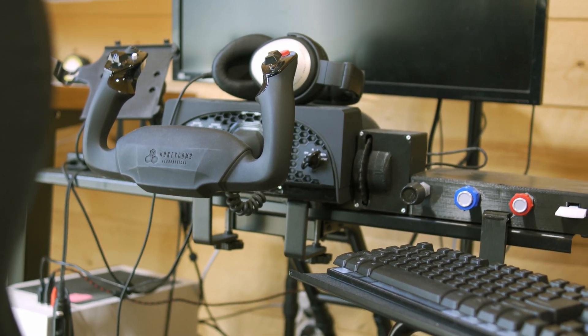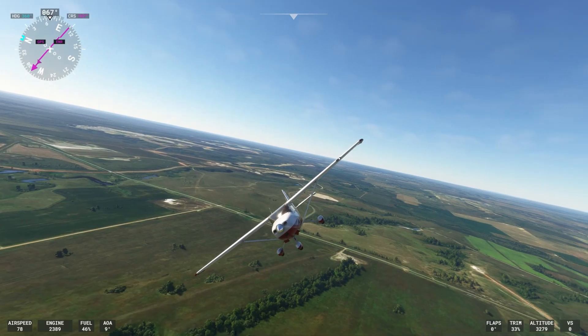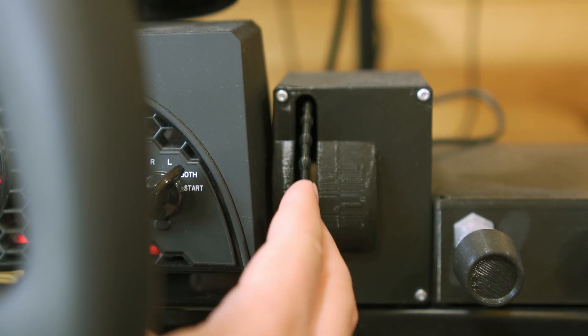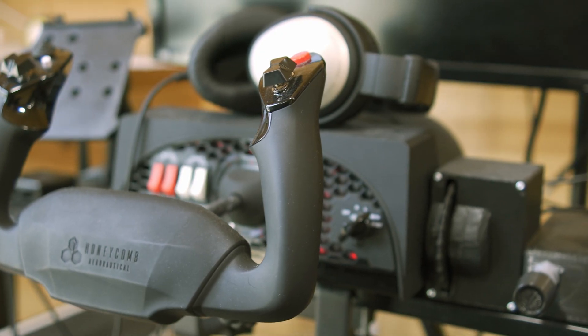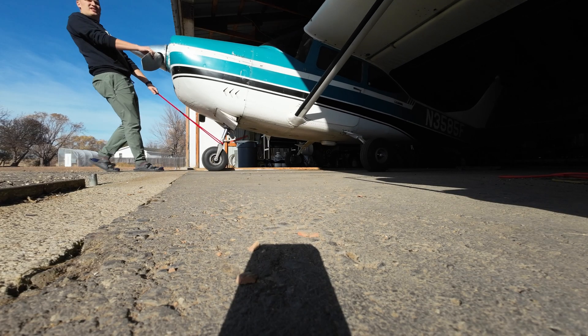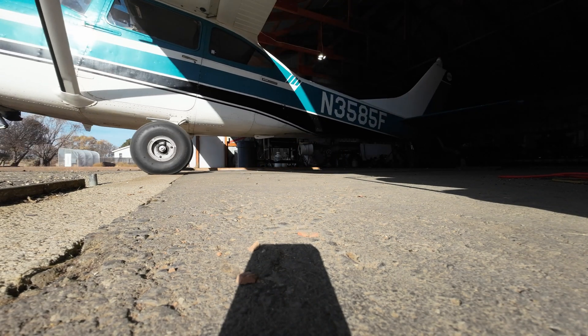I've trained on it for my instrument, and I am currently training on it for my commercial license. It has been great for me, but I've heard a lot of people say you shouldn't use a flight sim for training — that it can be bad for various reasons. Because I've used the flight sim so often for training and for getting proficient again after not flying for a while, I wanted to do a real-life comparison. I'm going to go up in a real airplane and then do the exact same things in a flight simulator to see what the true differences actually are.